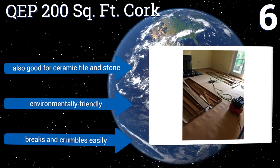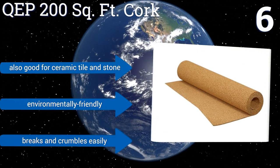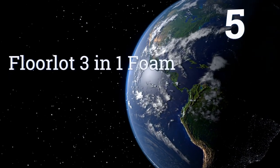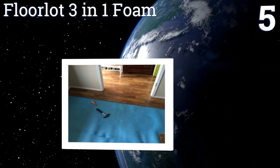It's also good for ceramic tile and stone and is environmentally friendly, however it breaks and crumbles easily. Coming in at number five on our list, the best-selling Floor Loft three-in-one foam is an affordable all-purpose solution to your insulation and moisture problems.